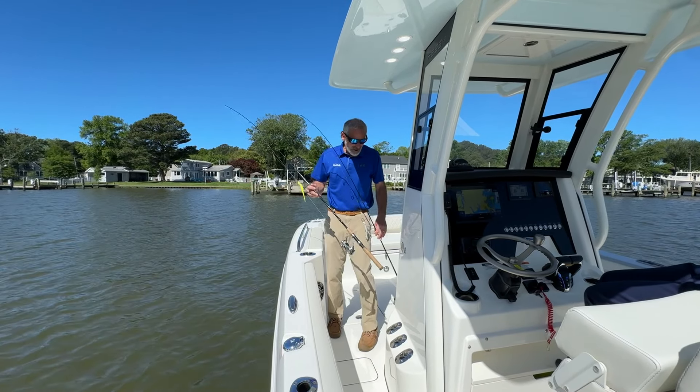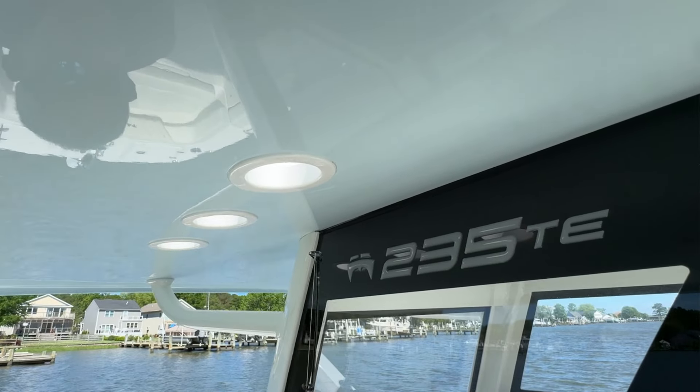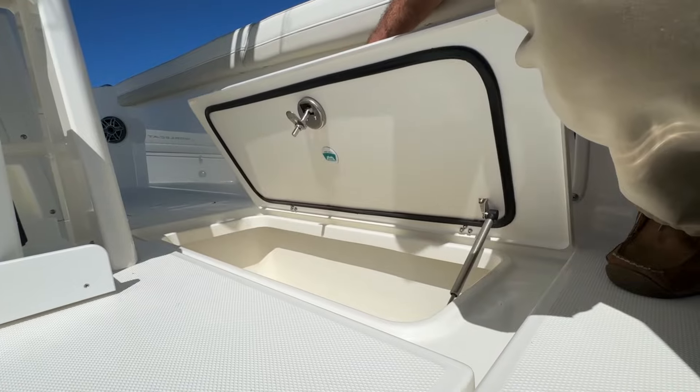You've also got rod racks, three on each side of the console. What I really like is if you have longer rods, it's not a problem — it gives you a little spot in the hard top to insert them. On both sides of the cockpit, you've also got fish boxes in the deck.